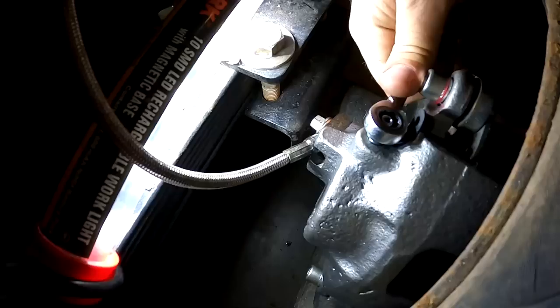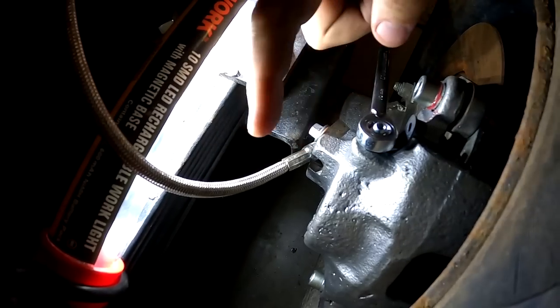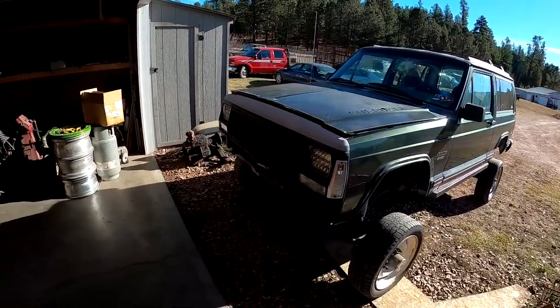Then you just open up all your bleeders and wait until the air works its way up — the fluid will work its way down because it's heavier. Once you see it leaking, just shut that specific bleeder off. Once you have all four done, you can go back and get a little help to push the last bits of air out. That'll get the majority out without having to get anybody else to help you. When bleeding your brakes, always start with the farthest brake from the master cylinder.